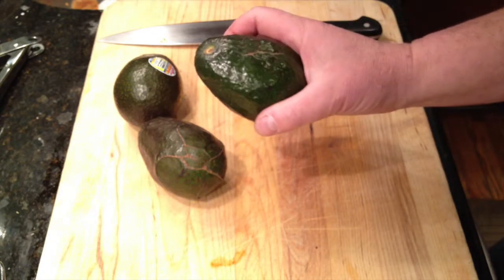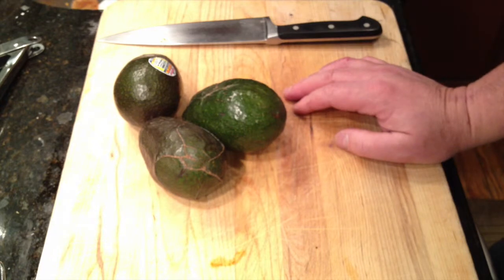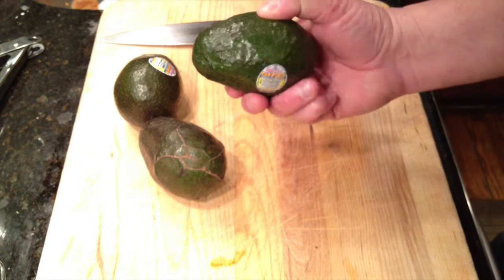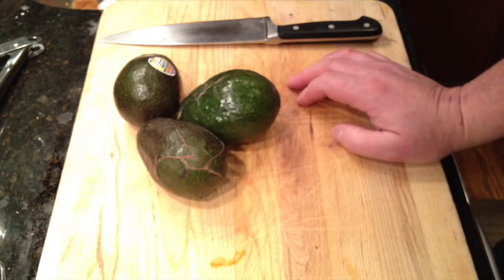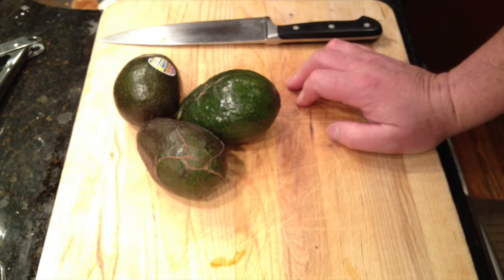Avocados are considered a superfood because of their healthy fat content, as well as their high potassium and fiber content. When you buy an avocado, it should be slightly squishy — not squishy, but slightly give to the touch — and that's when you know your avocado is ripe. If your avocado is not ripe, you can place it in a paper bag with a banana or more avocados, and the ethylene gas being given off and contained within the paper bag will hasten the ripening.